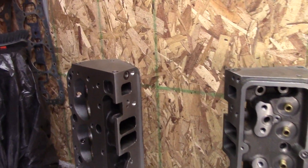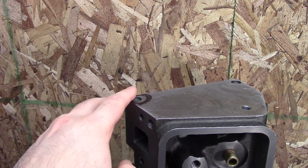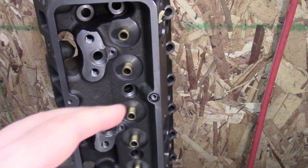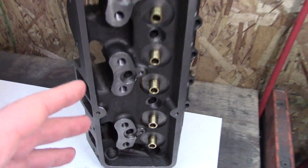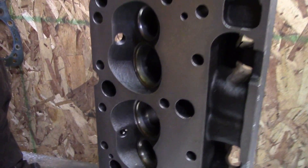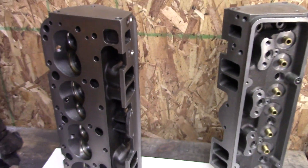I'm done checking all the threads on both cylinder heads. This one has one bad intake thread. The other head has a bad end thread on either side — one right here and the other side is more in the center. Plus it has two bad valve cover ones: one for the perimeter pattern and another for the center. Not a big deal — they're all fixable. I also checked that the plug fitment is nice and flush on all eight combustion chambers, so that's good.